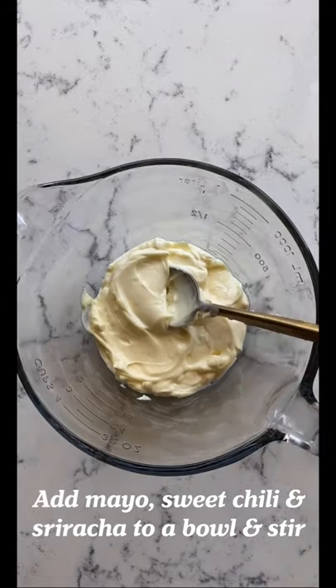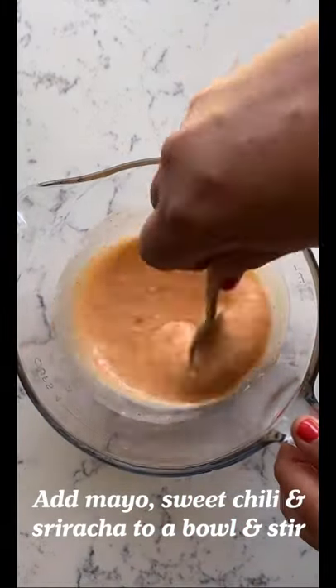Bake for 18 minutes. While it's baking, let's make the Bang Bang sauce. Add mayo, sweet chili, and sriracha and stir. Once smooth, set aside.